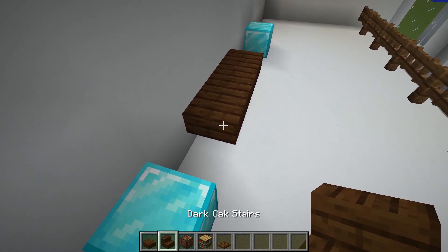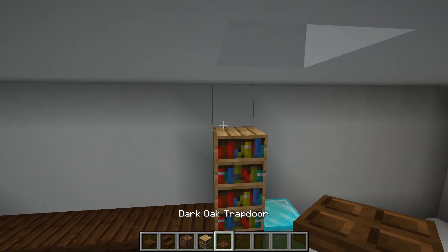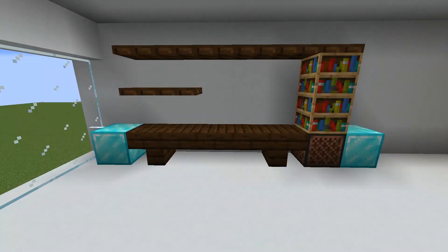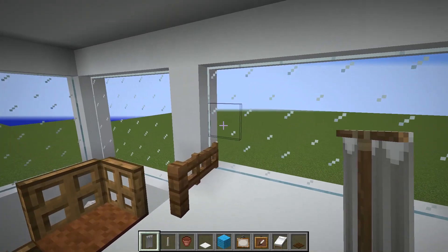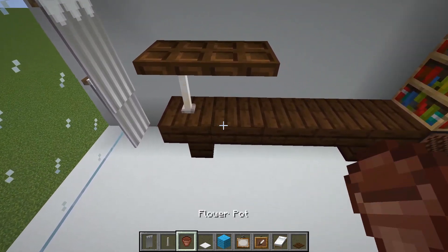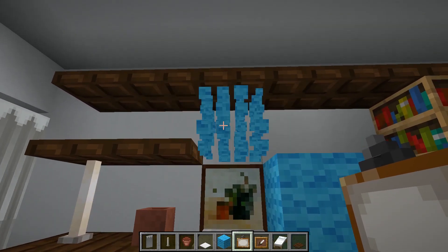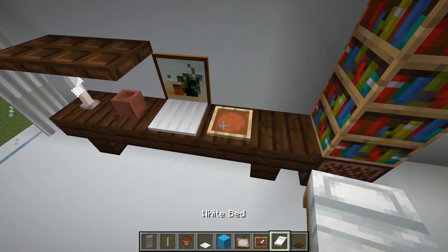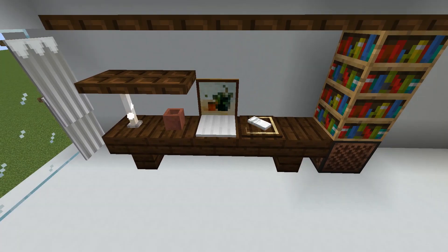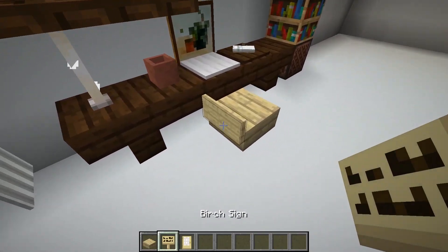Let's make a desk with shelves. Place curtains. Then put things like a cup, laptop, and mouse. Make a desk. Make a chair with birch slab, signs, and a door.